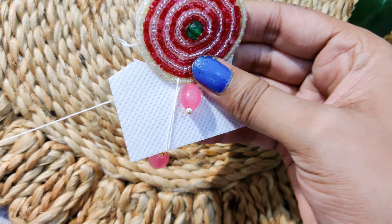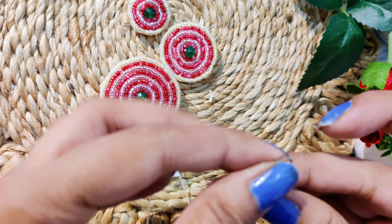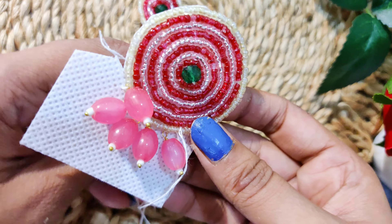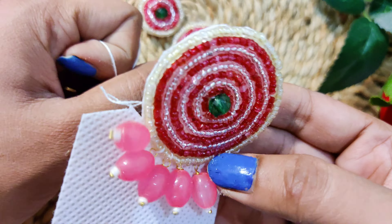With needle's help, I have attached a total of 6 beads here. I have stitched them tightly and pulled the thread so that the thread will not be visible. The thread is tied to the beads to secure them. I have used 6 beads here, but if you want to make heavier earrings, you can also use 8 to 10 beads.